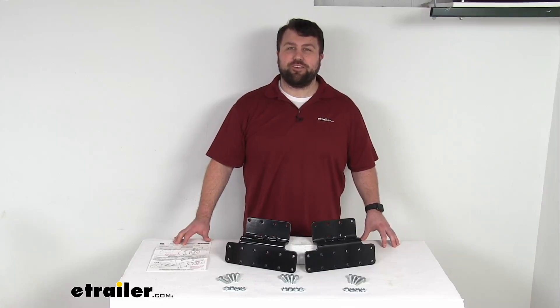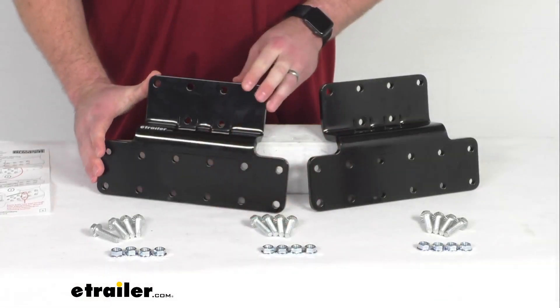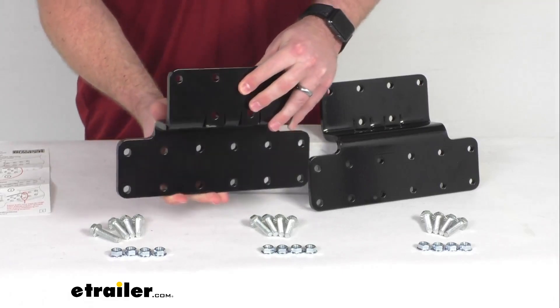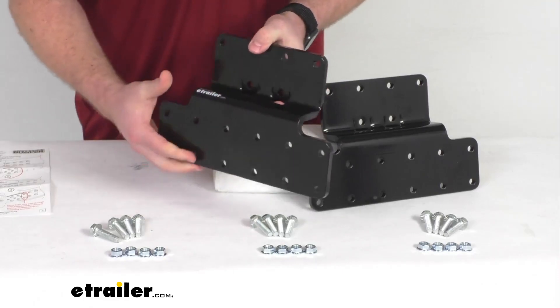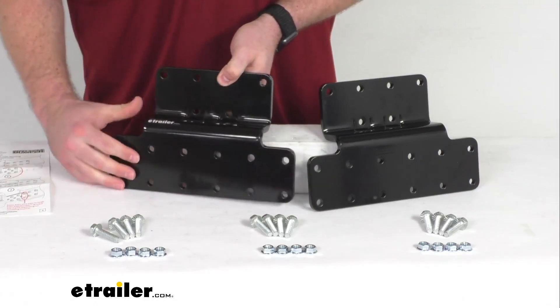Hi there, I'm Michael with eTrailer.com. Today we're going to take a quick look at these Mountain Lock Universal Frame Extension Z-Brackets. These adapter plates are designed to allow you to properly mount your heavy hauler RV bumper if your RV body extends to the bottom of your frame.